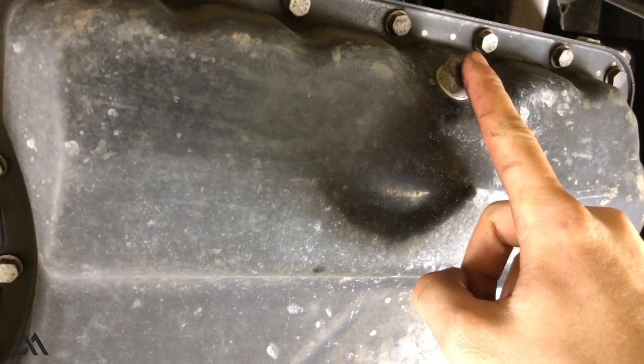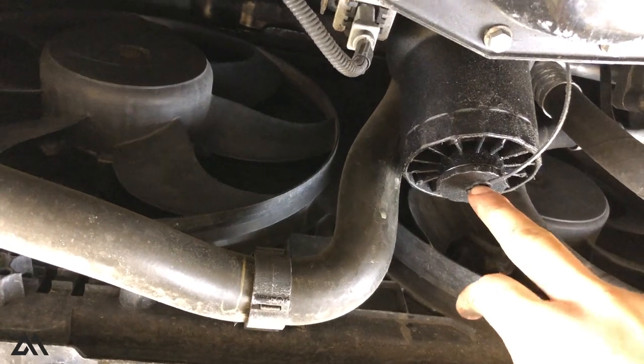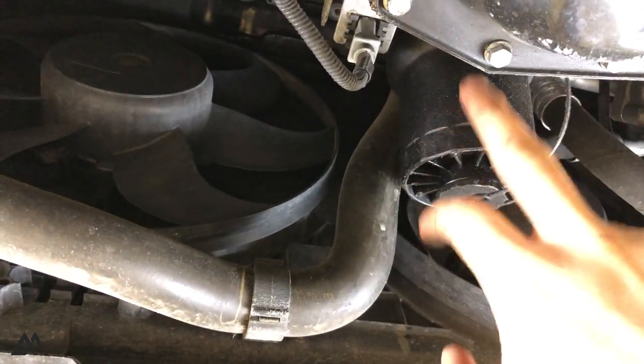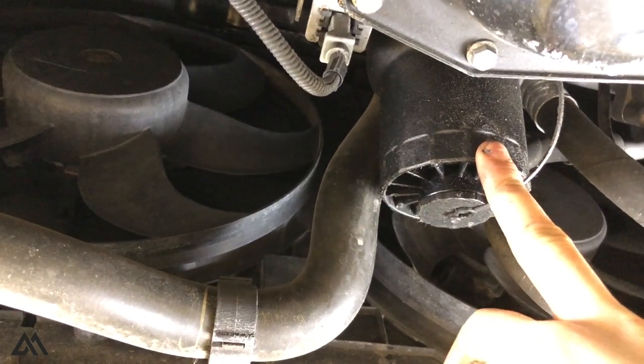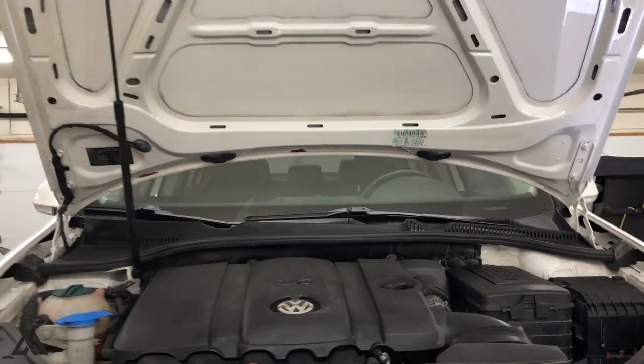We're going to remove the drain plug and let that drain until pretty much all the oil is out. Then we'll open this up and drain it from the bottom of the housing, remove the housing, slap a new filter in, put the new drain plug in, and torque everything to spec.